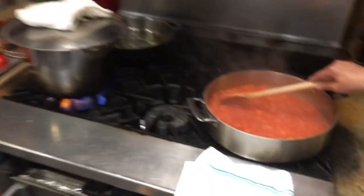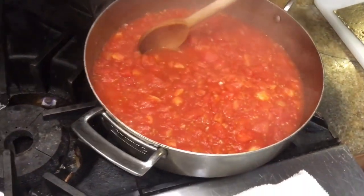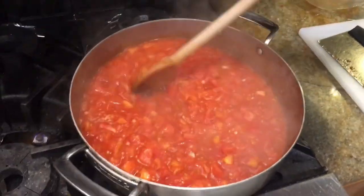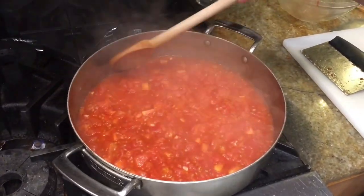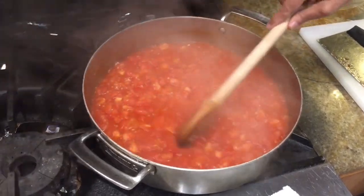Alright, shakshuka time. That's smelling amazing. So we're just going to cook that down until it's almost like a jam-like consistency. We want it really thick to get that sweetness. It might take about 15 to 20 minutes — it really depends on how much liquid and moisture the tomatoes have.